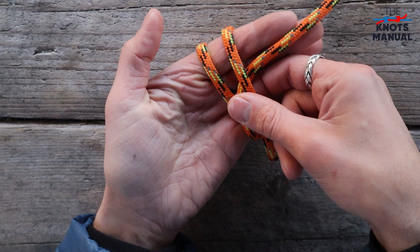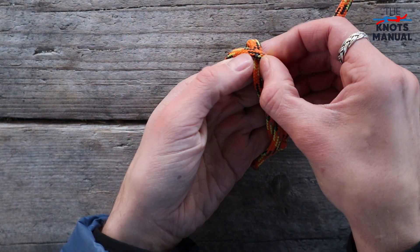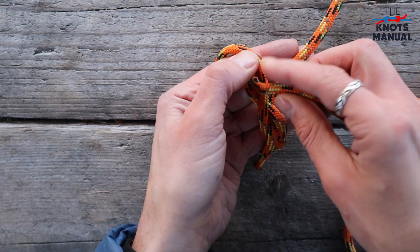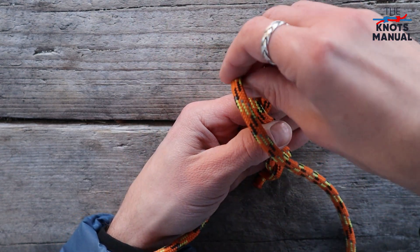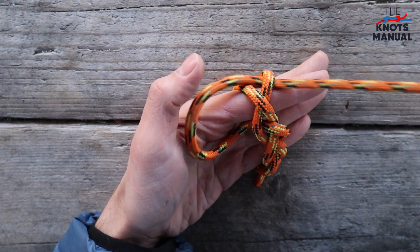Now slide it all slightly downwards and cross this strand over this one. Now take the end of the rope and go through them and exit on the left side. And then go back again, going through the middle and exiting on the right side.